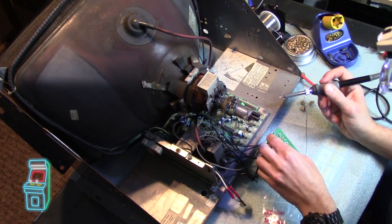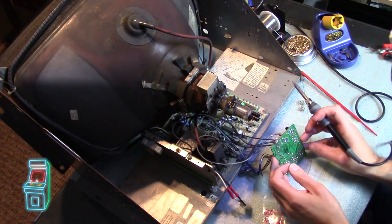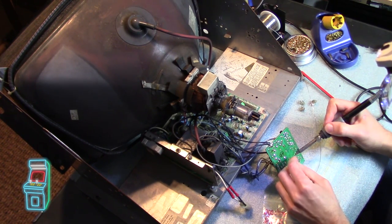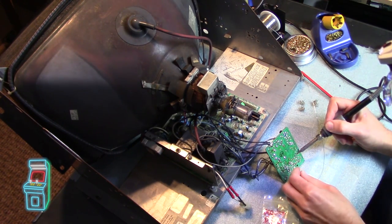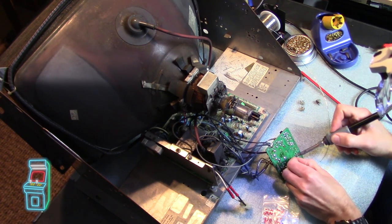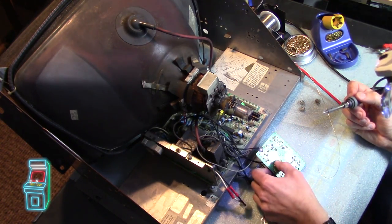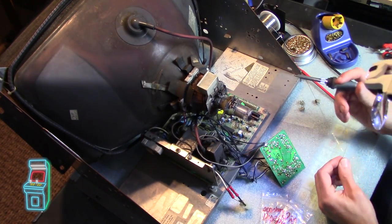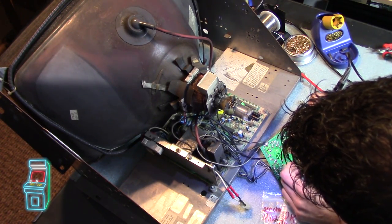Turning it on from back here. We have neck glow, no smoke coming out - we're good to go. And there's the image. I don't really need to adjust much. There is one pot that when you move it kind of has an issue - I think it's the red one - where if you turn it up it does nothing but turn it all the way and it's either full on or full off. Something's going on with that pot, I might swap it out, but for now the image looks fine.